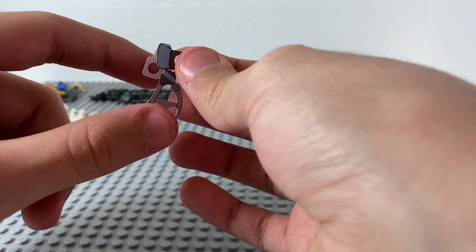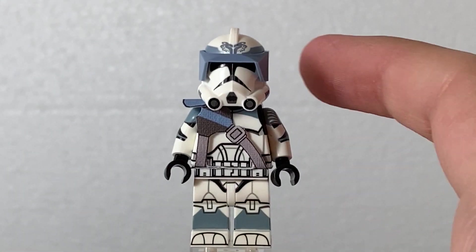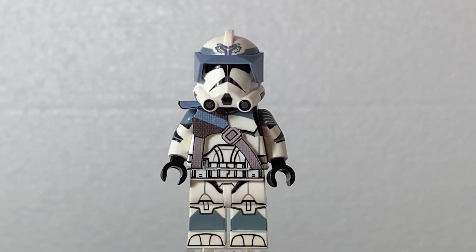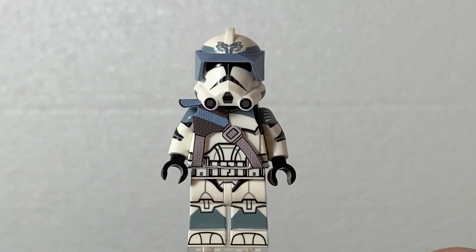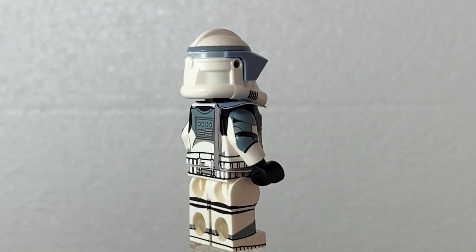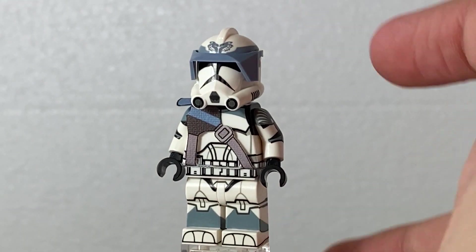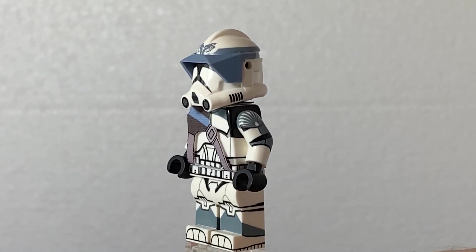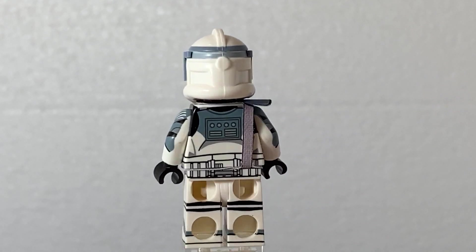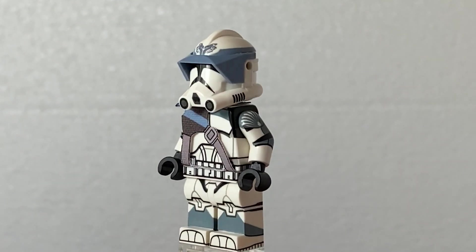So you're going to see what I'm talking about in just a sec. The heavy cloth is for this guy — I just ordered a normal Wolfpack trooper and gave him this cloth, which was pretty hard to do. This cloth is really hard to insert, but it does look really good after you put it. And I also got the sun visor in sand blue. He also has wraparound printing and the same logo. He's a really cool minifigure.